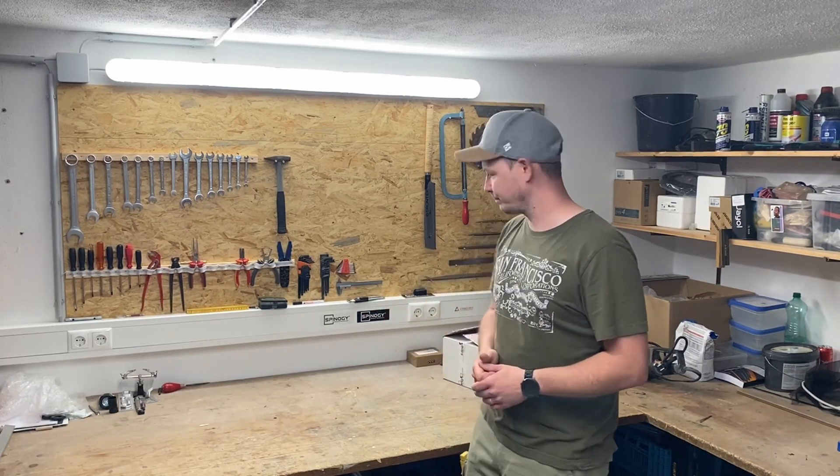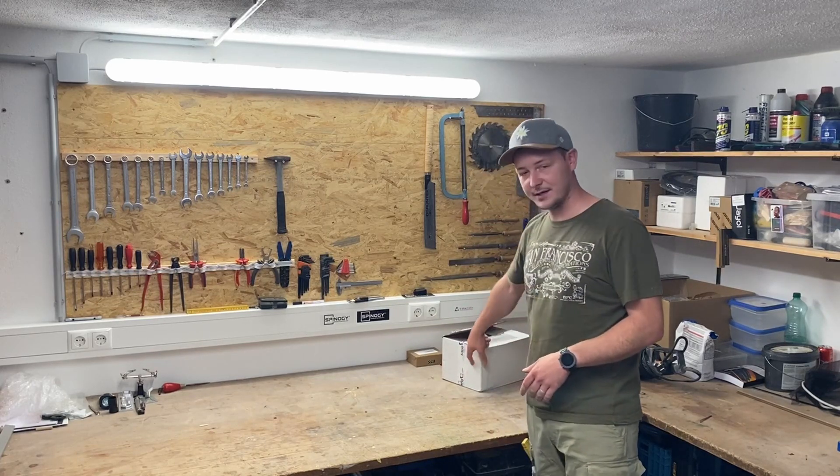Hi guys, welcome to another video on my YouTube channel, thanks for tuning in. In this video I'm going to do an unboxing of the new CNC controller hardware that I just got in, standing right here on my bench from Eating CNC.